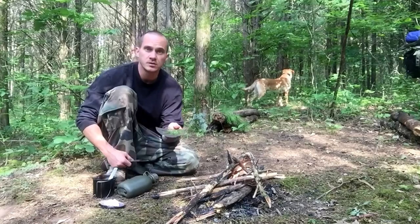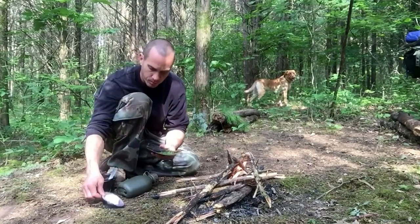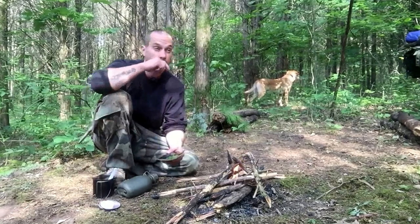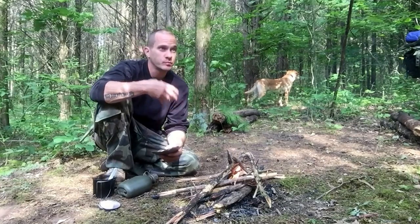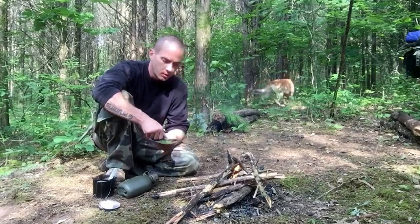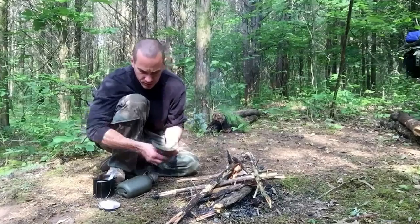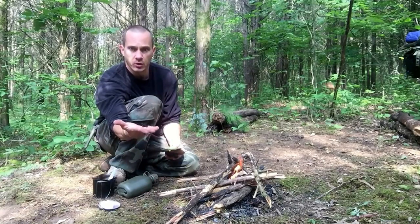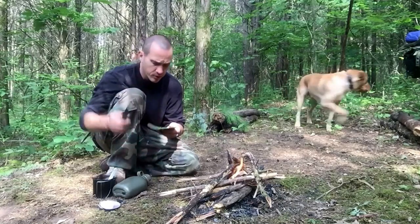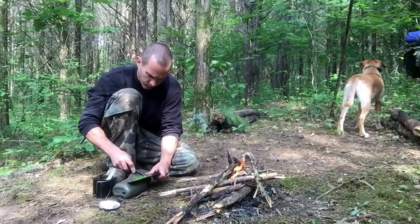It's just going to be some pine needles, some fat — I brought this fat from home, vegetable fat or animal fat. Obviously if you're out here camping for a long period of time you're going to use the fat from the animals that you take. And I'm going to use some campfire charcoal and some water. Real simple.